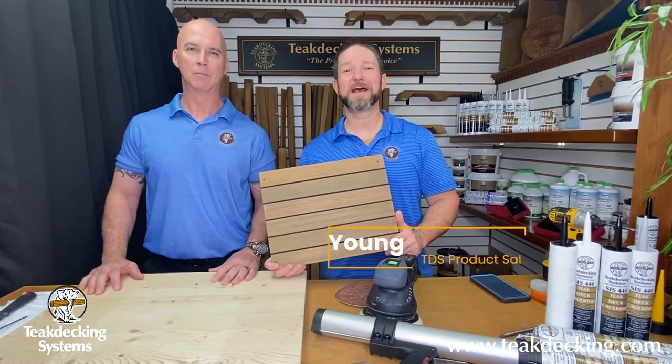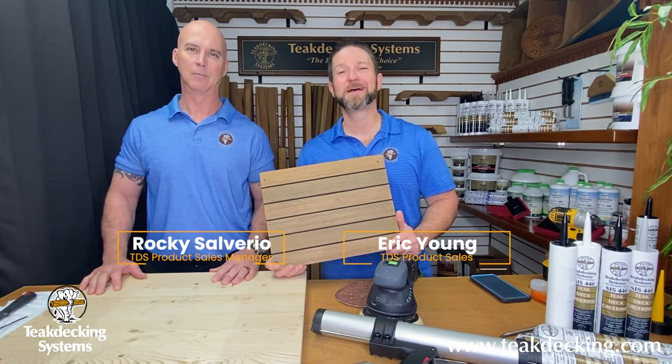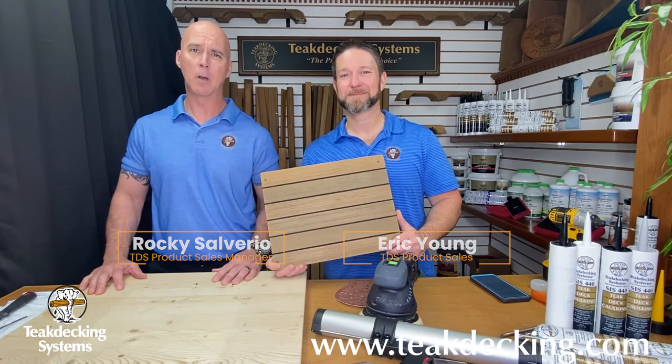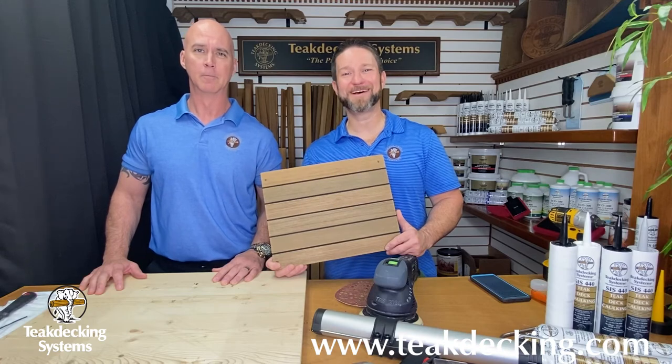Well, that's all for now, folks. We hope today's video helps you keep your decks looking beautiful. Join us next time as we tackle the cleaning of your teak. For more information, please visit our website at teakdecking.com or check us on Facebook, Instagram, and LinkedIn. Bye for now!